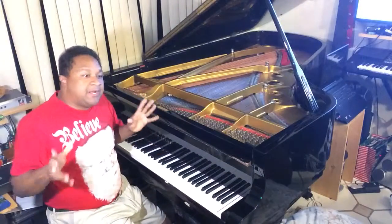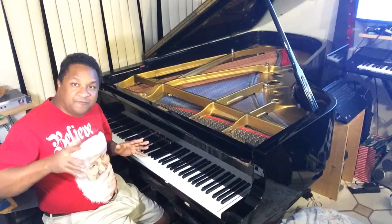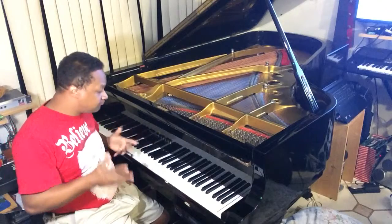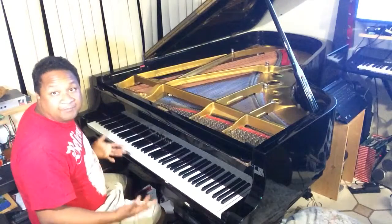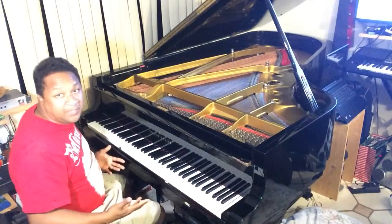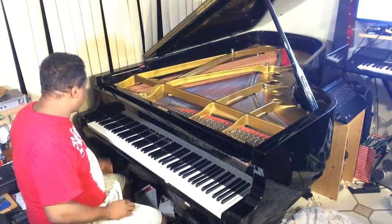Hey everybody, somebody online asked me how I do my trills so rapidly on the right hand mostly. Take a ragtime piece or a boogie woogie piece — I'm going to just do something in a key of C.